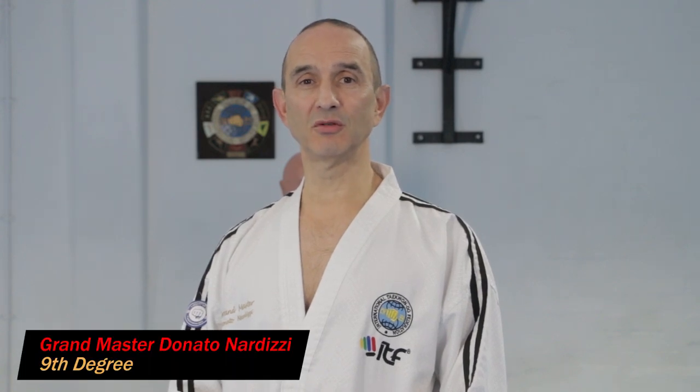In this video I'm going to show you how to do a reverse turning kick, which in Korean is called bandai tolyo chagi.